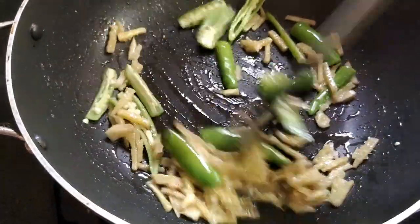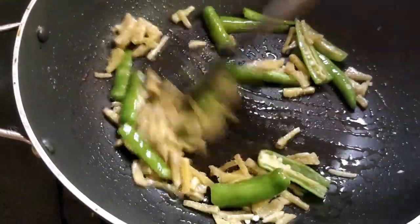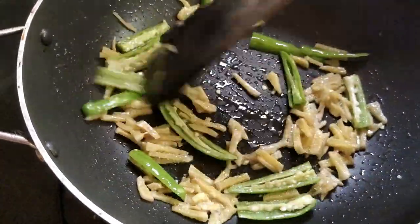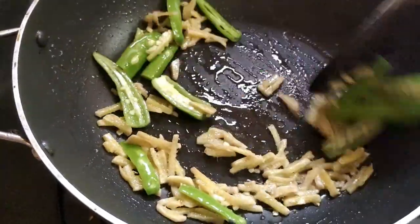There is a lot of salt, but the salt is very small. That is why we are going to balance the salt taste.